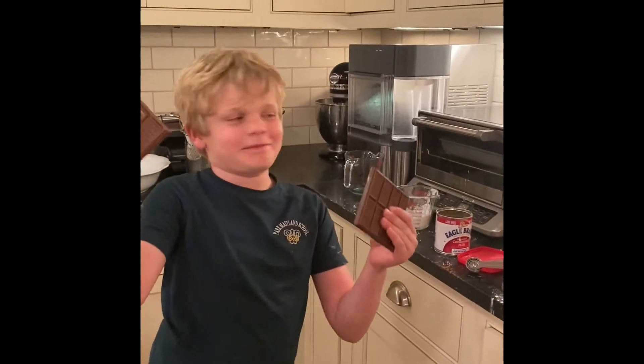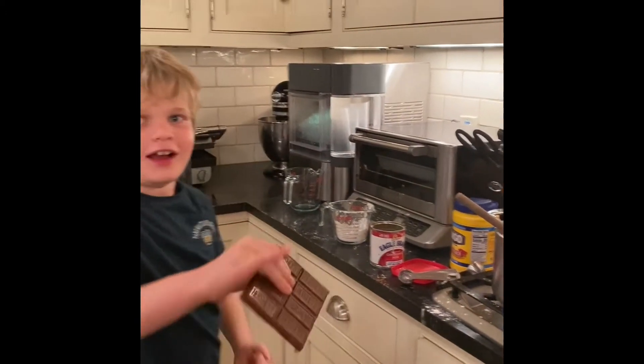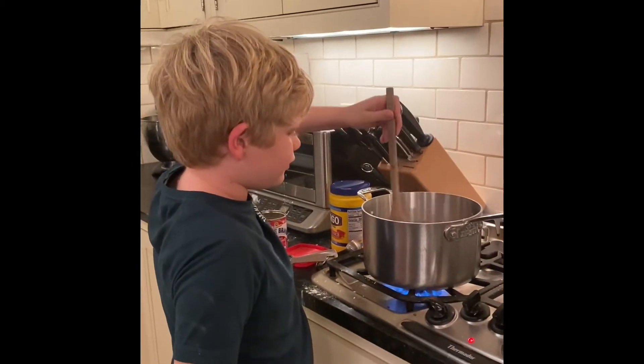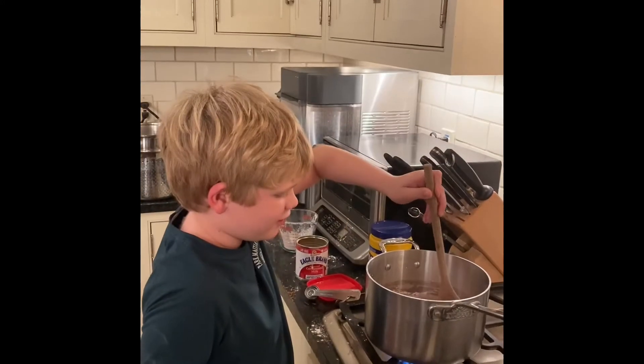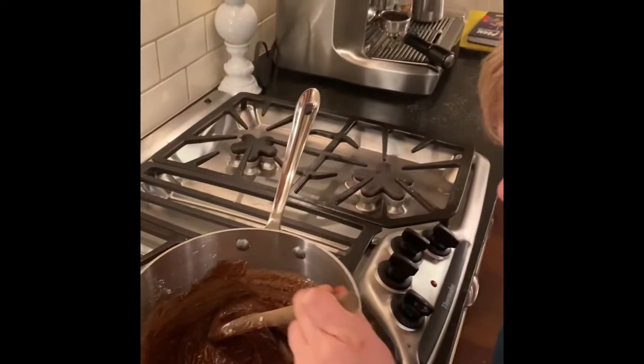Now it's the fun part. Add the chocolate. I'm just going to kick this one. Oh, that's chocolate. Look, it's slimy.